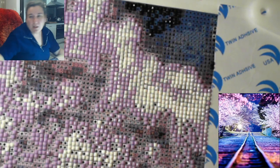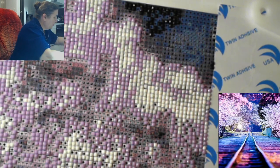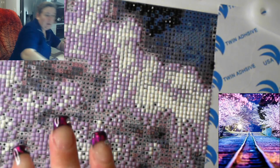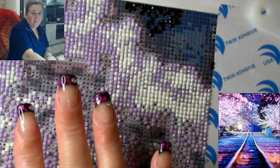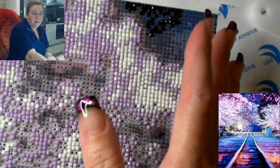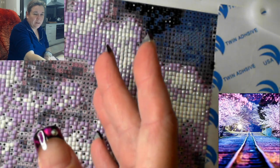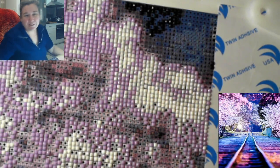Talking of pens, my nail technician got out her pens today. She put new diamantes onto my fingers. I saw the pattern and went, oh I like that. And then when I saw how they did it - yeah, she put some bling on there too. I got my nails done this morning.